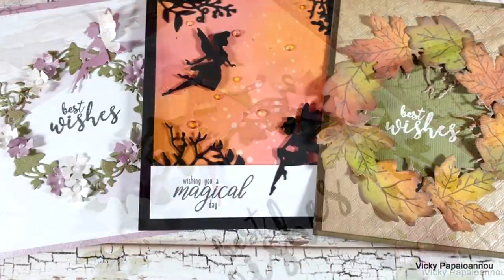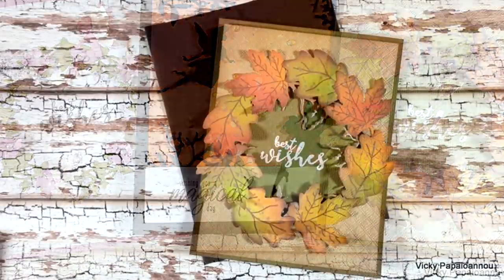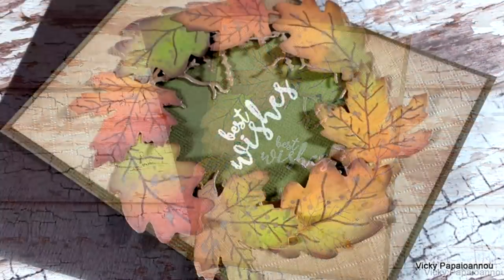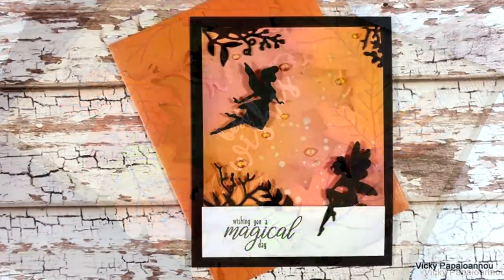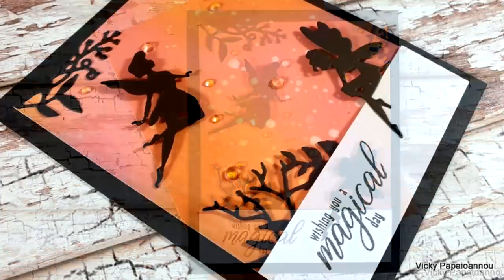And those were the projects for today featuring the new Tonic Craft Kit by Tonic Studios. I hope you had fun and got inspired! Down below in the description area you will find all the links that you need. Don't forget to like the video and leave me a comment — thank you all so much for watching today and I'll see you all next time.